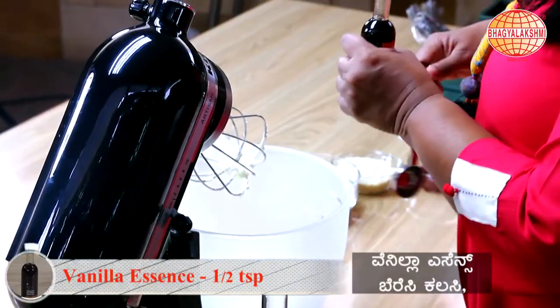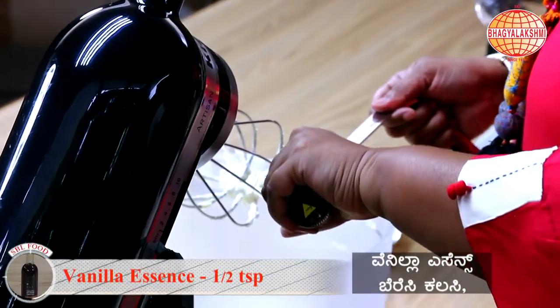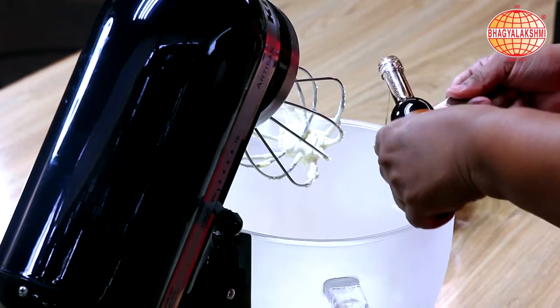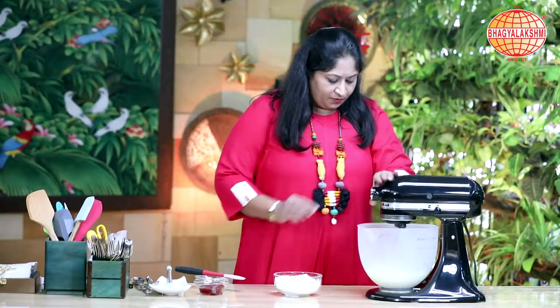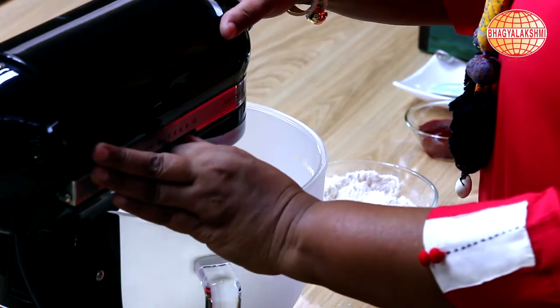I'm going to add in vanilla essence and just blend this up.